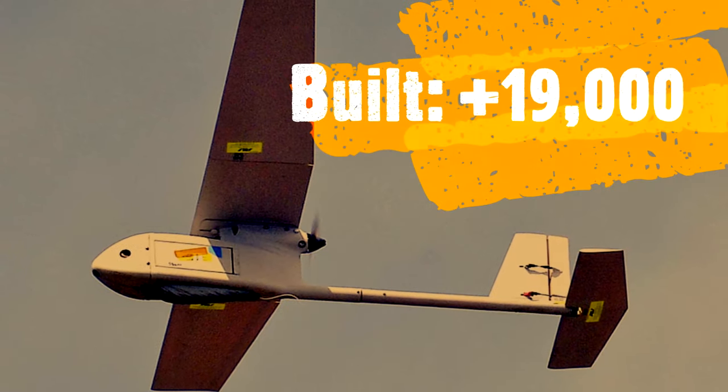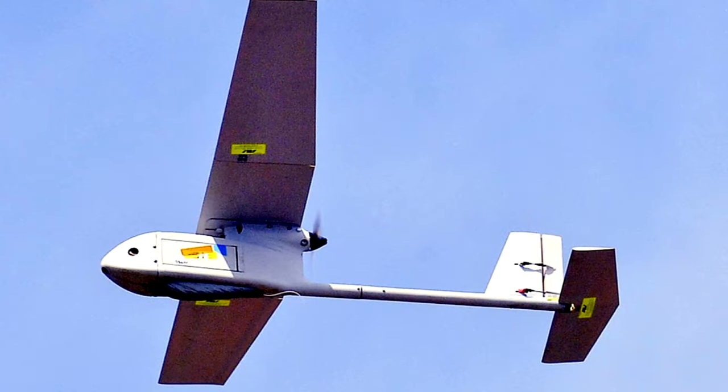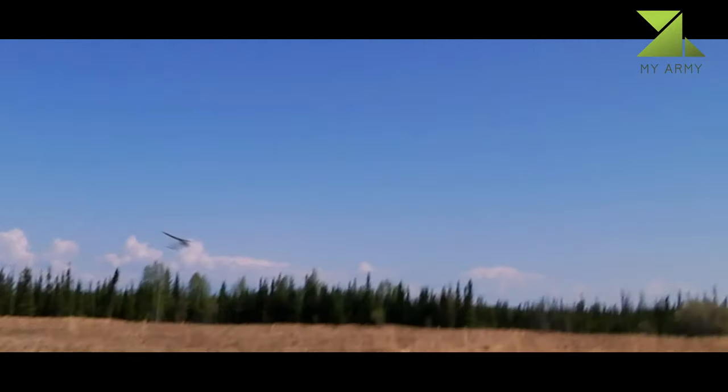The RQ-11 Raven was originally introduced as the FQM-151 in 1999, but in 2002 developed into its current form, resembling an enlarged F.A.I. Class F-1C free-flight model aircraft in general appearance.